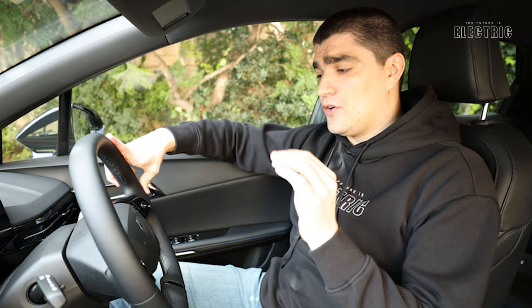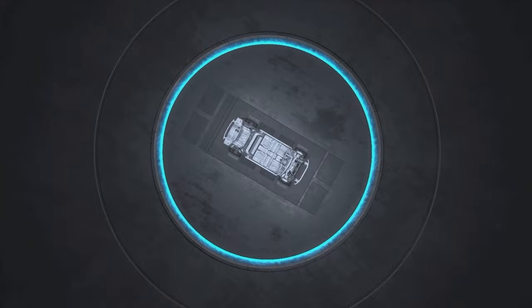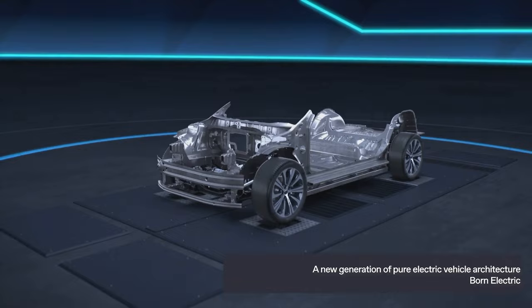MG already offers three full electric vehicles in their lineup, however the MG4 is the first one making use of their new modular scalable platform - a vehicle platform developed specifically for full electric vehicles. The battery pack sits in the middle and the motor is predominantly in the rear, however they do allow all-wheel drive solutions with a motor in the front as well.